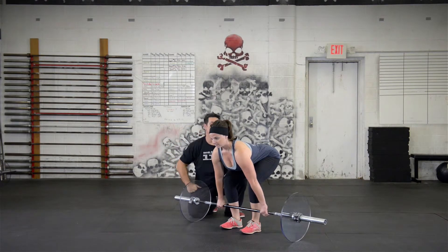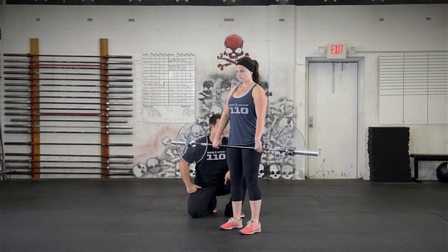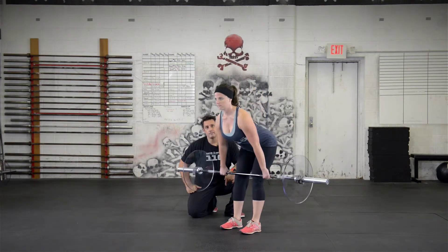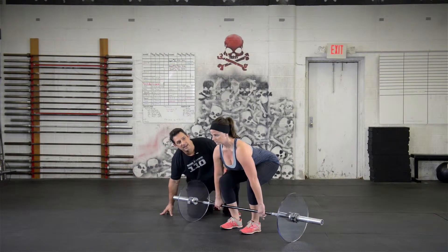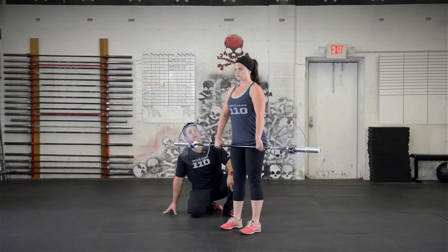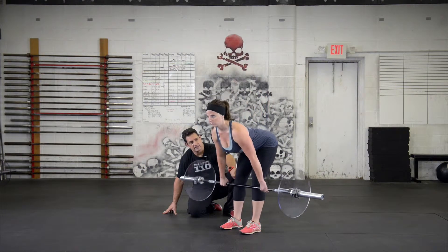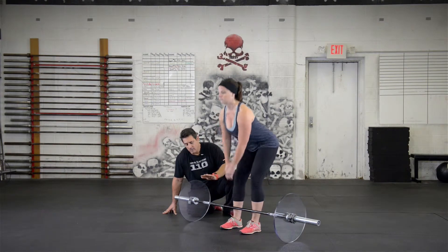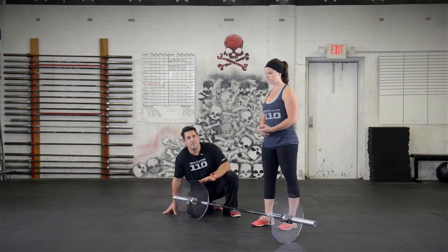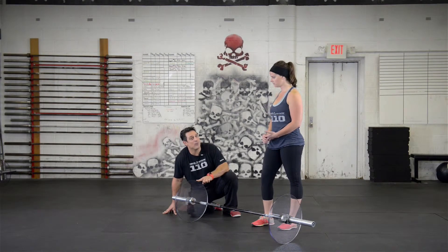She's going to reach around, grab the bar with a hook grip, and stand up. Now back down. She ran into her knees on the way down — she's going to lean forward first, then bend the knees. There we go, a little bit of difference. With a lighter weight like this, sometimes you'll find some errors because you're not getting enough feel for it, and we'll give you more weight when you need it.